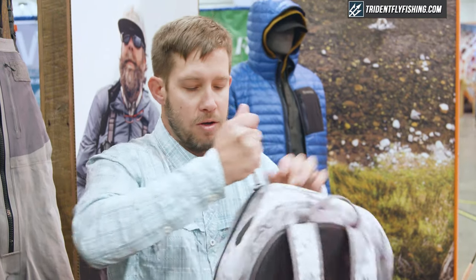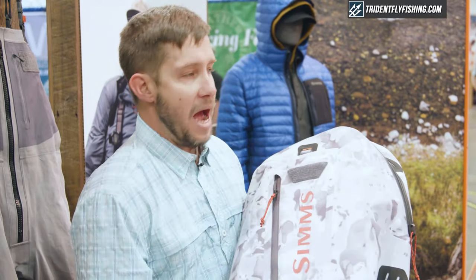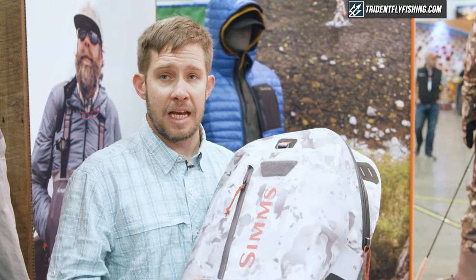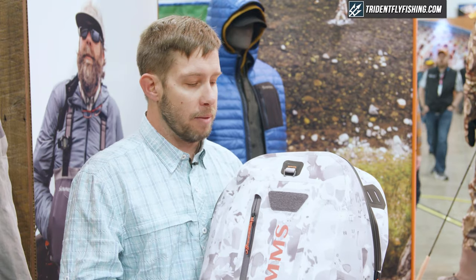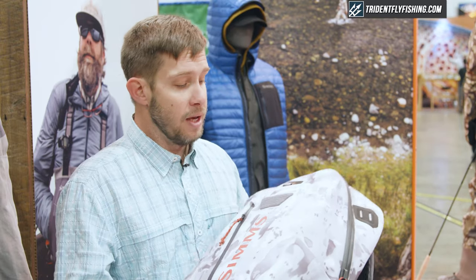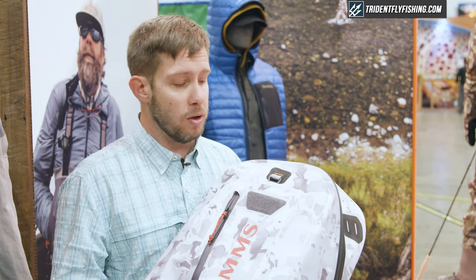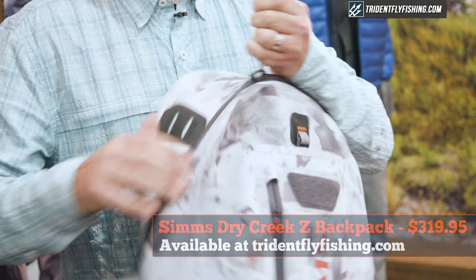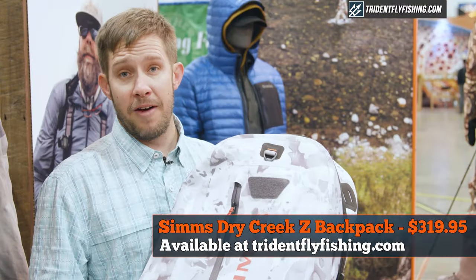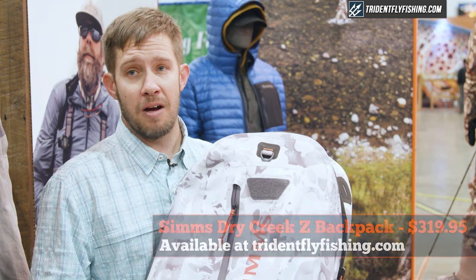That is the all-new Dry Creek Z backpack. This is also available in a gear pouch, a sling pack, and a hip pack as well — same fabric package, exact same true zip self-healing toothless fully submersible zipper. So yeah, really cool new collection with this revolutionary zipper. The Dry Creek Z backpack will soon be available at tridentflyfishing.com.